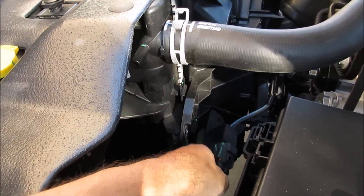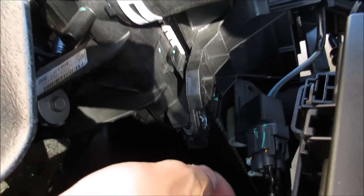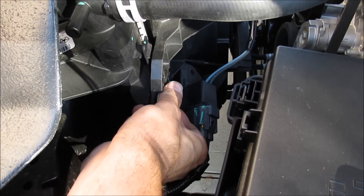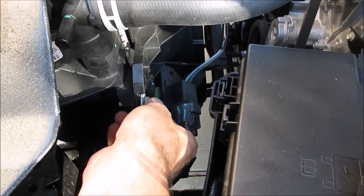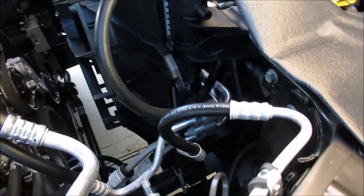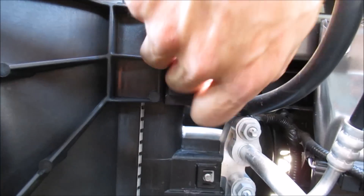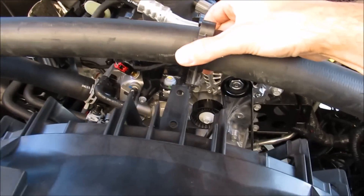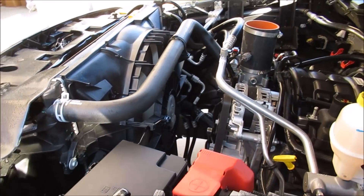I'm just going to zip tie this up in a second once I get everything secured. Take your 13-millimeter bolt and you can see where it's going to bolt right back in place where the factory shroud used to be — same bolt on the other side. Then take your upper radiator hose and clip it back in place on the supplied bracket, and your fan is completely installed and done.